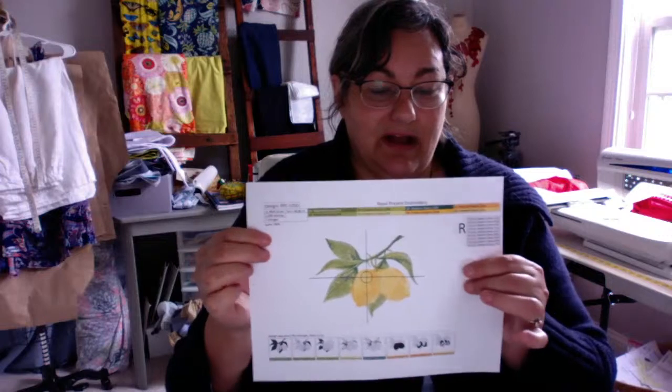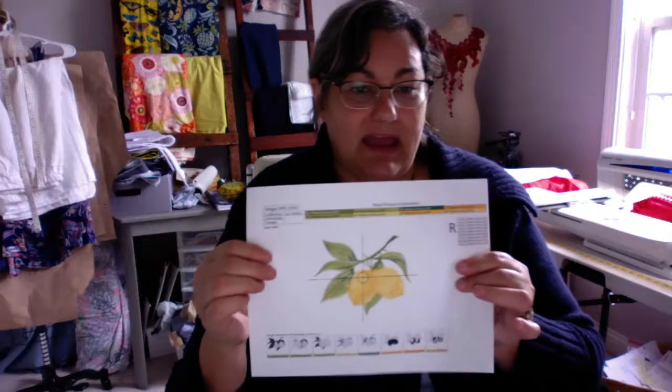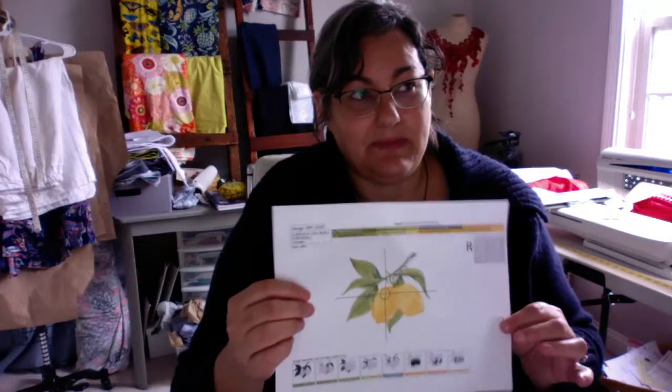Another company, Royal Presence Embroidery, shows thread colors at the top of their design page in order — first, second, third, and so on — and gives you the color numbers, making it easy to look up the thread you need. Be aware that for kitchen towels you want a color-fast thread that holds up to a lot of washing. You need a polyester thread for that. Do not use rayon thread — rayon is not as color-safe and doesn't hold up to repeated washing the way polyester will.